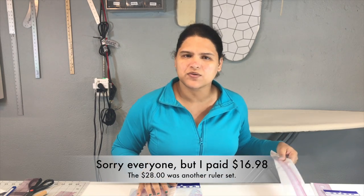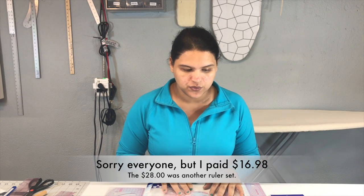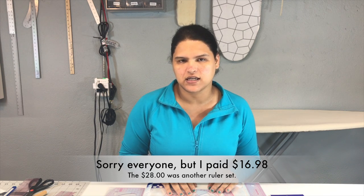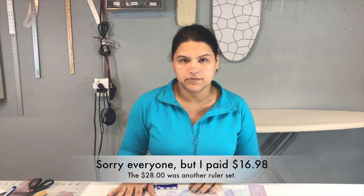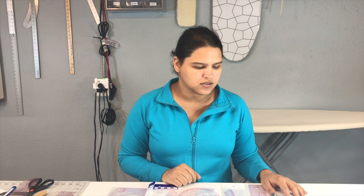Definitely this kit — I think it was $28 — is a good price for all these rulers, especially if you're new to drafting or taking a class on Craftsy or anything about pattern making and you want a set of rulers. Understanding the metric system is a big key, because some Americans don't understand it. I'll try to make a video about switching back and forth between metric and imperial. Overall, I think this is a really good investment for somebody who doesn't have any rulers yet.